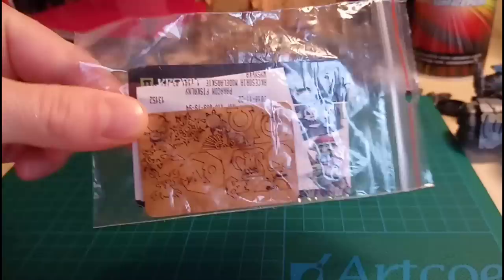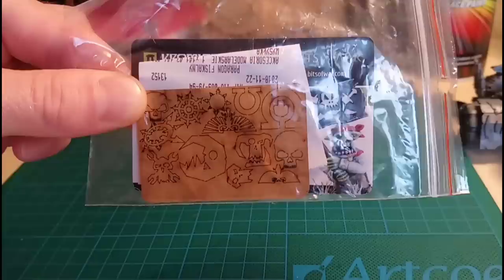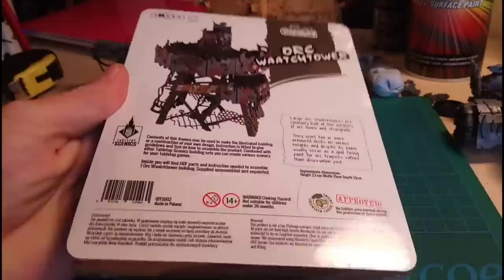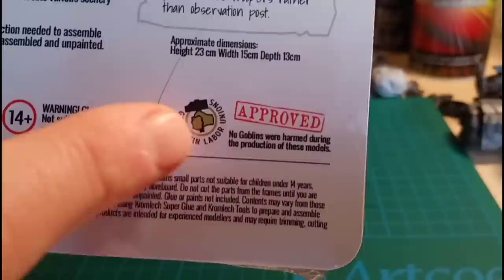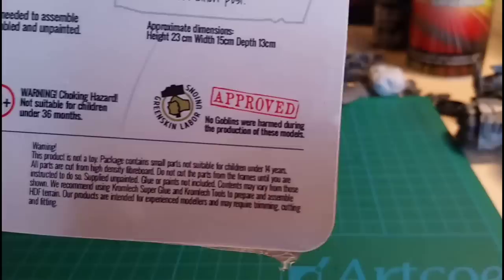They also sent me this little free sample, which was quite cool - you get some sort of glyphs and bits in there. And yes, 17 pound 41 is in my opinion very reasonable for what is quite a large piece of scenery, actually - very detailed and looks cool.